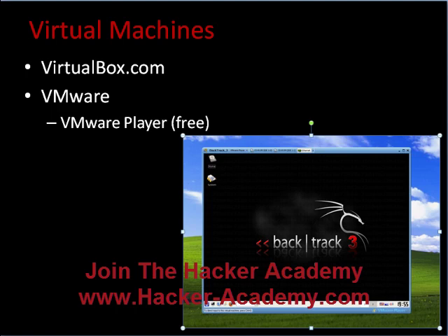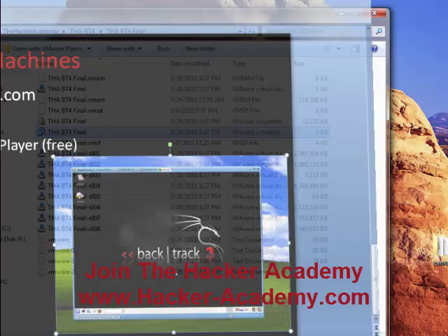So as you can see: if you have the resources and the computers, set up a network; if you don't, no problem — create virtual machines. I just want to mention that the Hacker Academy $30 discount is ending very soon, so make sure you go to hacker-academy.com and sign up. Let me show you an example of a lab that the Hacker Academy gave us.